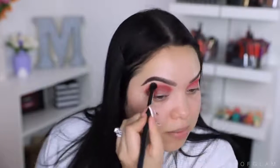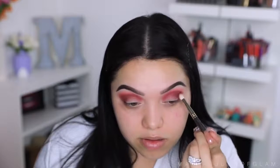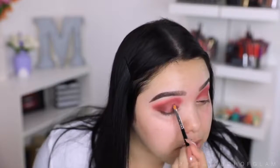I know this looks a little crazy right now, but once it's all complete I promise it will look a lot more put together. I'm getting a little bit of fallout but we can always clean that up after. Now for the eyelid I'm going to take the ColourPop KPOP Beverly Super Shock Shadow. I did add a little bit of oil because I haven't used this eyeshadow in a while and it kind of dried up on me.